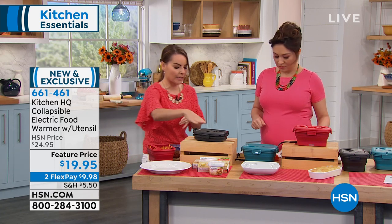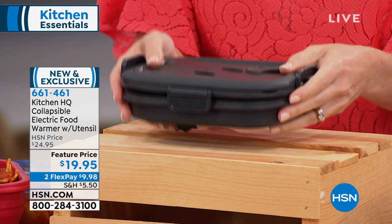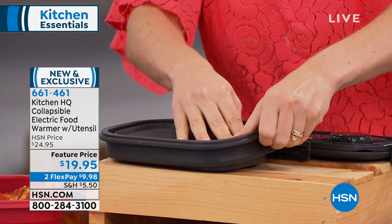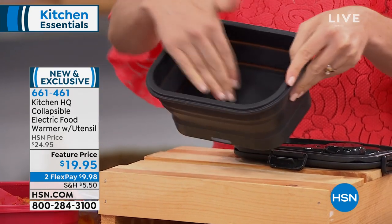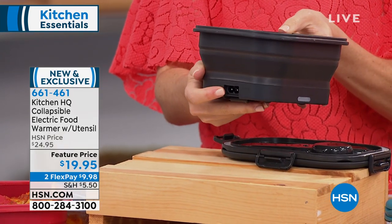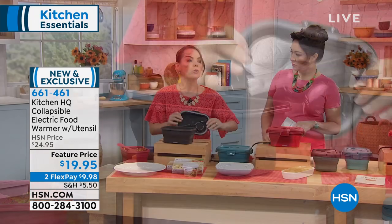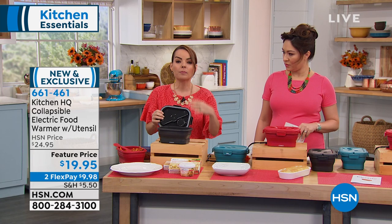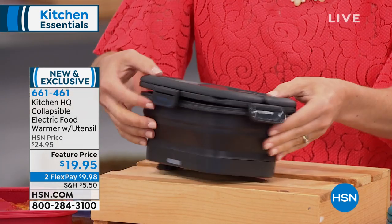Let me break it down. It's collapsible, which is number one. When you're toting this around when it's empty, look how small it is — not taking up a ton of space. When you're ready to use it, just pop it up like this. It's full silicone inside and out. There is a heating mechanism at the bottom inside where it plugs in, which will heat it up to about a peak temperature of 165 degrees. This is important to keep your foods reheated and at a warm temperature. We're not going to cook our foods from scratch in here.